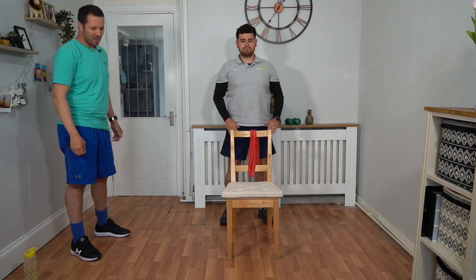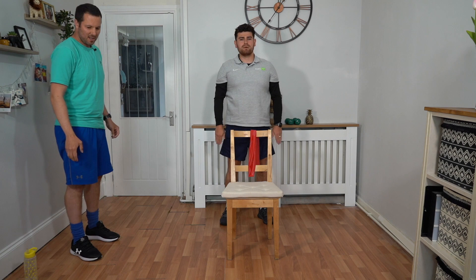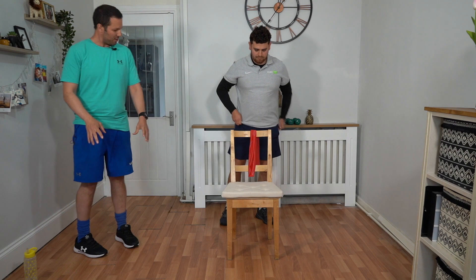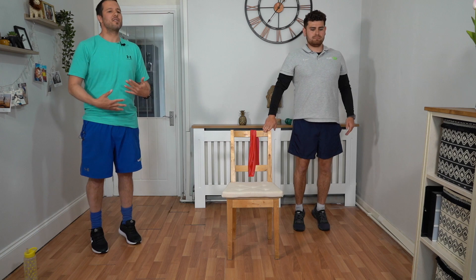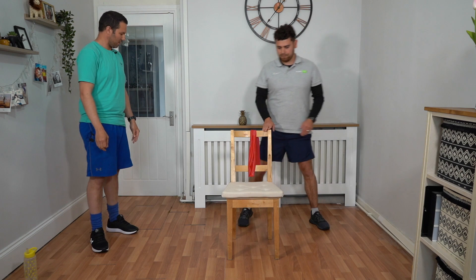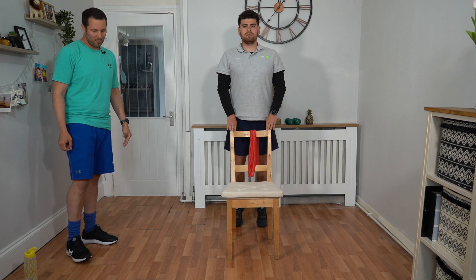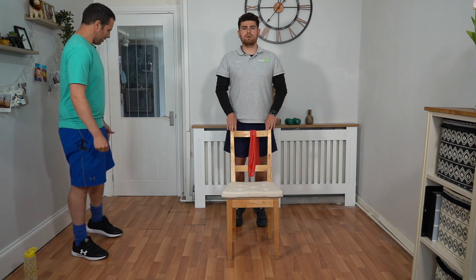We've got about 10 seconds to go on squats. We're going to go to a calf raise now. Hold the chair to support yourself. If you're confident enough without using the chair, you can go without. We're going to come up on our tiptoes to our big toe and stepping toe, working those calves — coming right up and back down. We're going for 45 seconds, done 15 seconds so far, keeping that movement nice and controlled and slow all the way up and all the way back down.